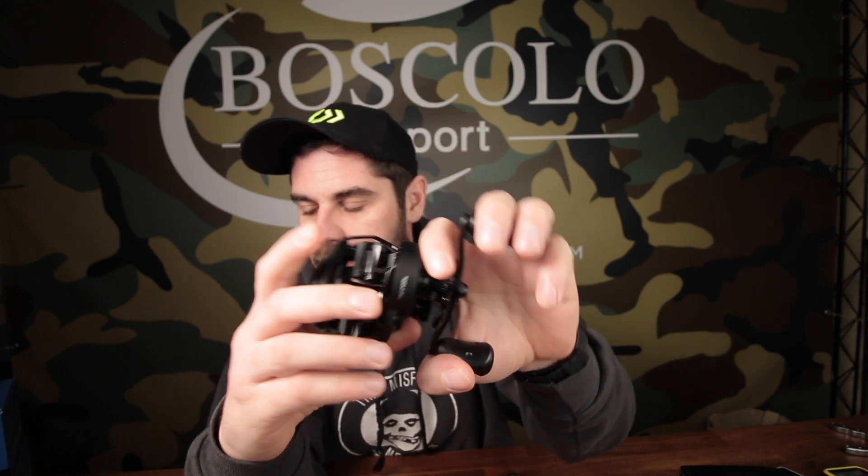Il REUX ha una manetta leggermente più corta: quella dello Shimano è una manetta da 90mm, questa è una manetta da 80mm. C'è chi questo manettone dell'SLX non lo gradisce particolarmente e preferisce una manetta di dimensione più standard, perché magari ha tutti gli altri mulinelli con questa misura standard e quindi passando da una canna all'altra va meglio con questo sistema.